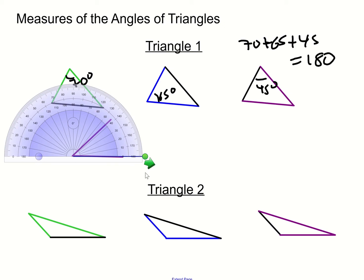Very interesting finding. Now we're going to do the same thing for another triangle. This is triangle two, and we're going to measure each of its sides as well to see if we see any patterns.